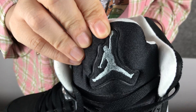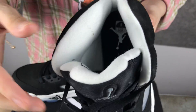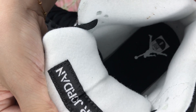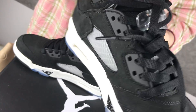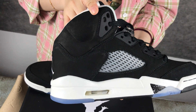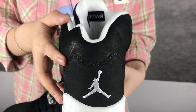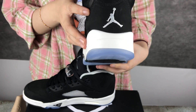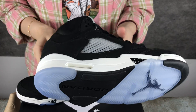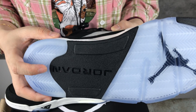The logo. This side and the other side. The shoes back. And then the shoes bottom — there is a logo of Jordan.